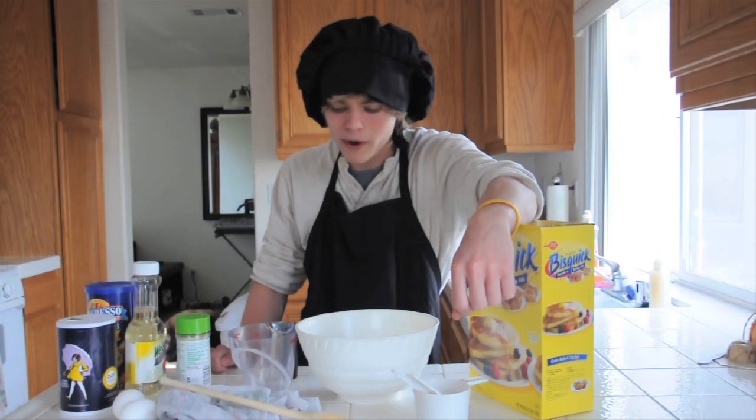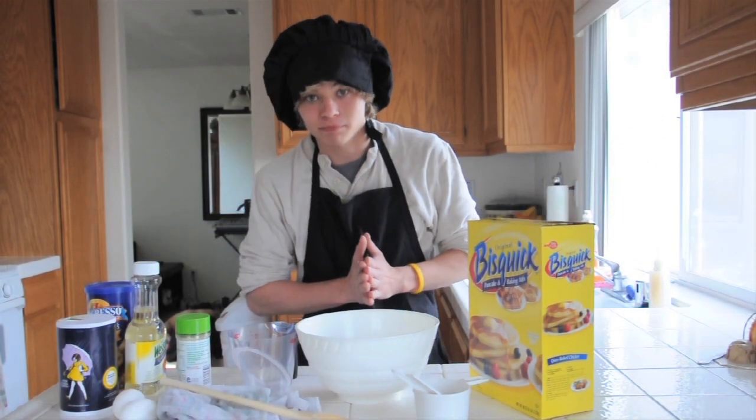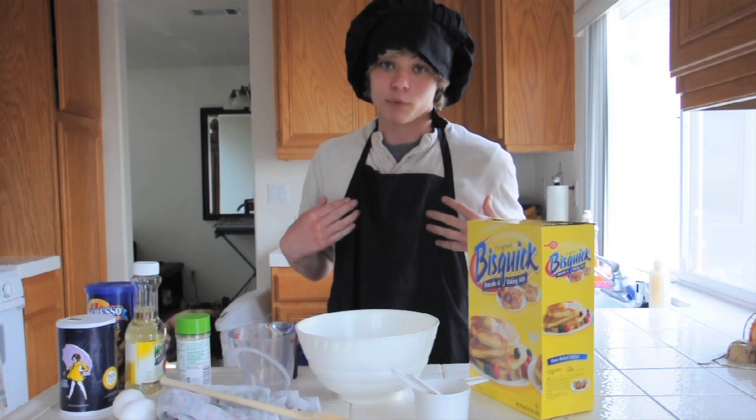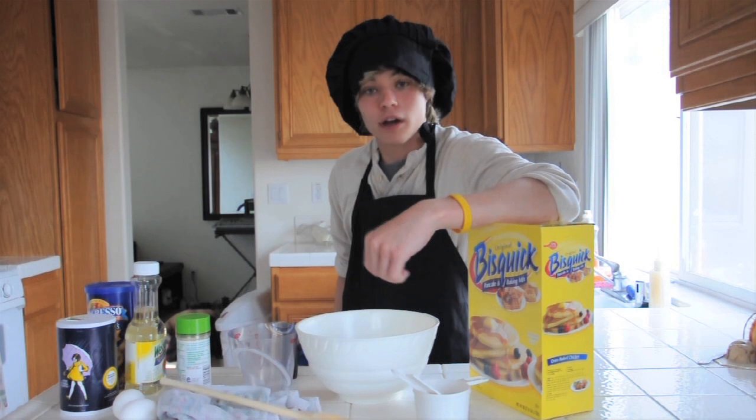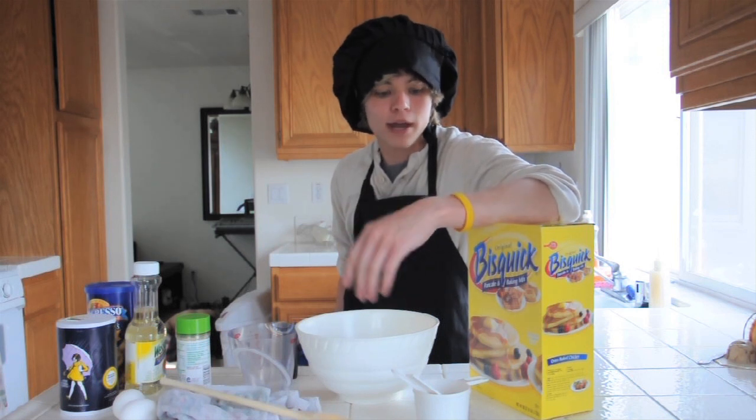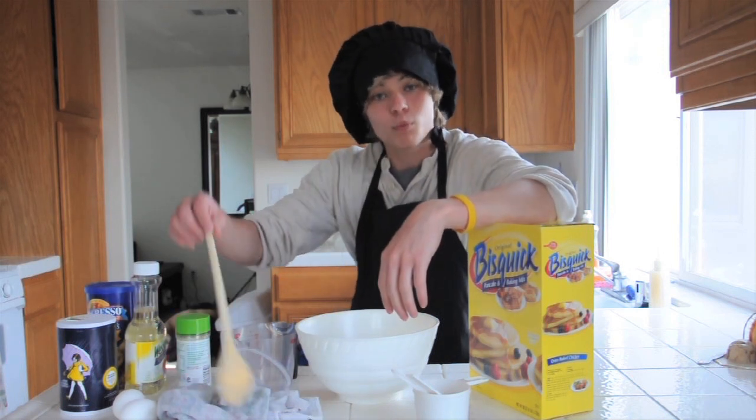Hello folks. Now you may be wondering why I myself, Mr. Chef Fortune, am in Mr. Chef Hochoa's kitchen right now. Well, I thought I'd be nice and come over and make him some wonderful western waffles.